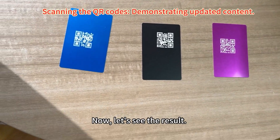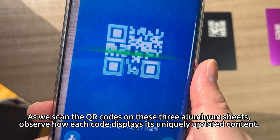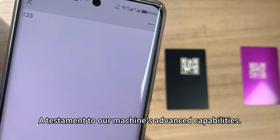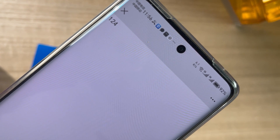Now, let's see the result. As we scan the QR codes on these three aluminum sheets, observe how each code displays its unique serial number — a testament to our machine's advanced capabilities.